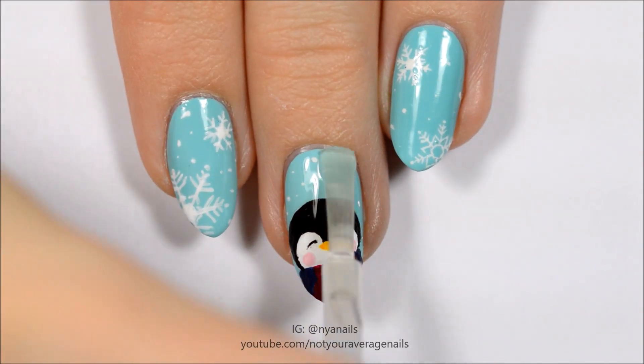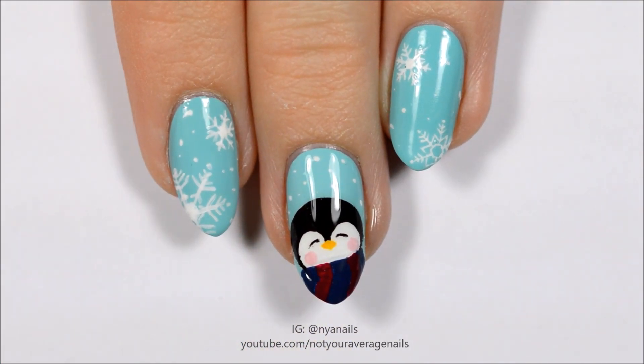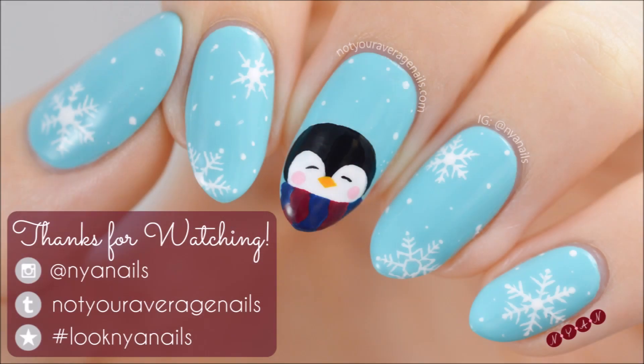Seal in your design with a topcoat and you're done! All of the products used in this video will be listed in the description below. Thanks for watching and Happy Holidays!